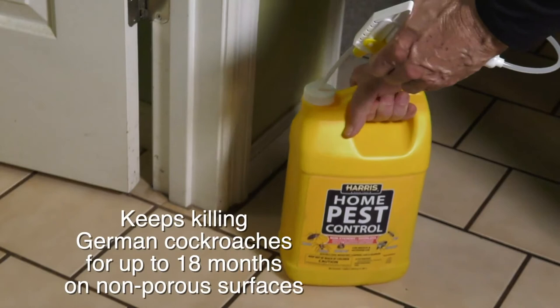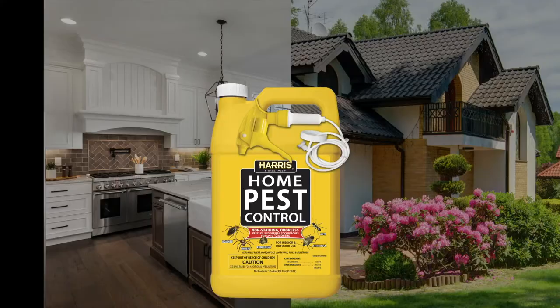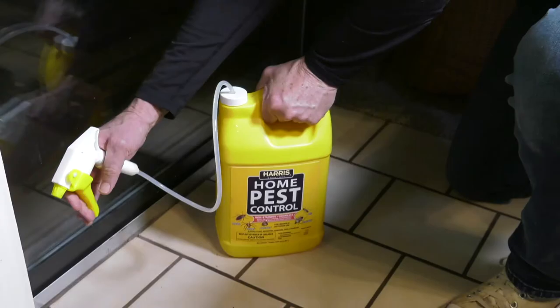As a residual, it keeps killing German cockroaches for up to 18 months. Adjust the sprayer to a stream or a mist and use it both indoors and outdoors. Harris Home Pest Control is a versatile multi-purpose pest spray for homes, shops, and businesses.